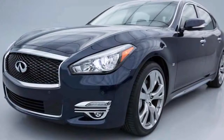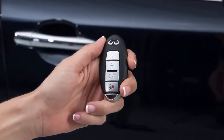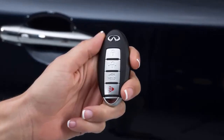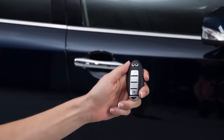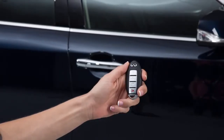To lock your vehicle, push any door handle's request switch once after all doors have been closed. These lock and unlock functions are operational when the Intelligent Key is within about two and a half feet of the corresponding request switch.